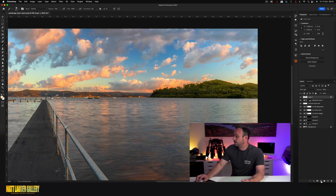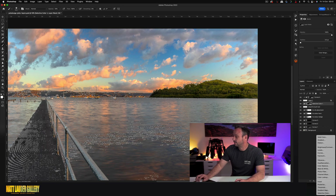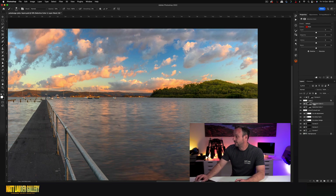Once you've done that, grab a Curves adjustment, convert it into a clipping mask so it only applies to that layer, then bring up your highlights, drop your shadows, and add some contrast into that area. You've basically painted the lighting effect, and now you can reload your mask in a Selective Color layer. Command-click on the mask, come down with Selective Color, put it above and turn it into a clipping mask. Now you can play with your adjustments — yellows and reds — and fine-tune it, because you've got your mask protecting and only affecting the area involved.